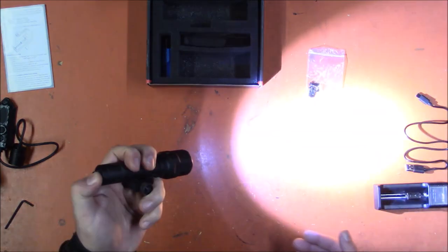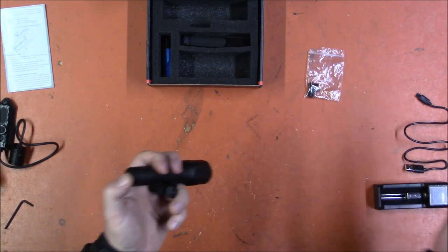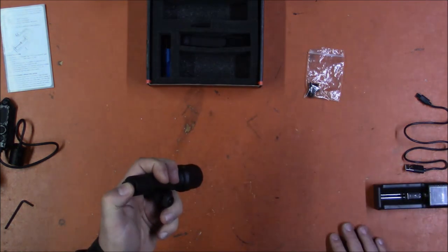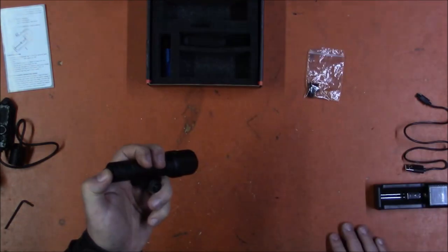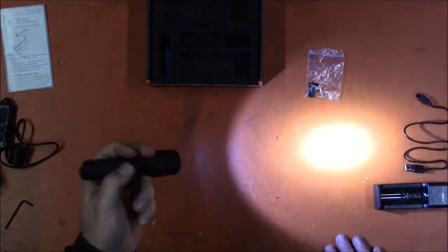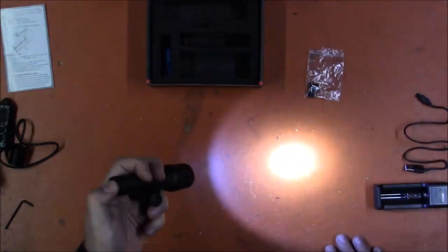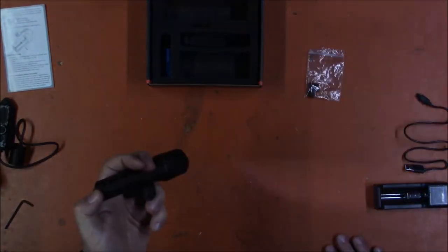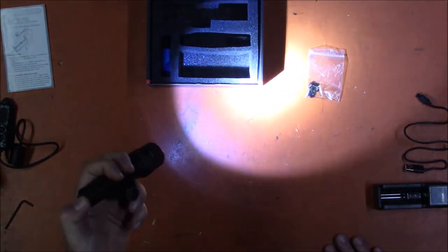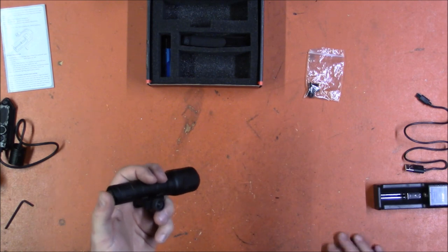The default mode is mode one, which has strobe, and I wish it didn't keep defaulting back to it. A double tap will go to low and default back to high. It looks like it accidentally defaulted back again — double tap now gives strobe, and you can lock in strobe. Turn it off, turn it back on, it will go into strobe. To get back to high, double tap and it will stay in high. I really don't want the strobe setting but it keeps seeming to revert back to it.